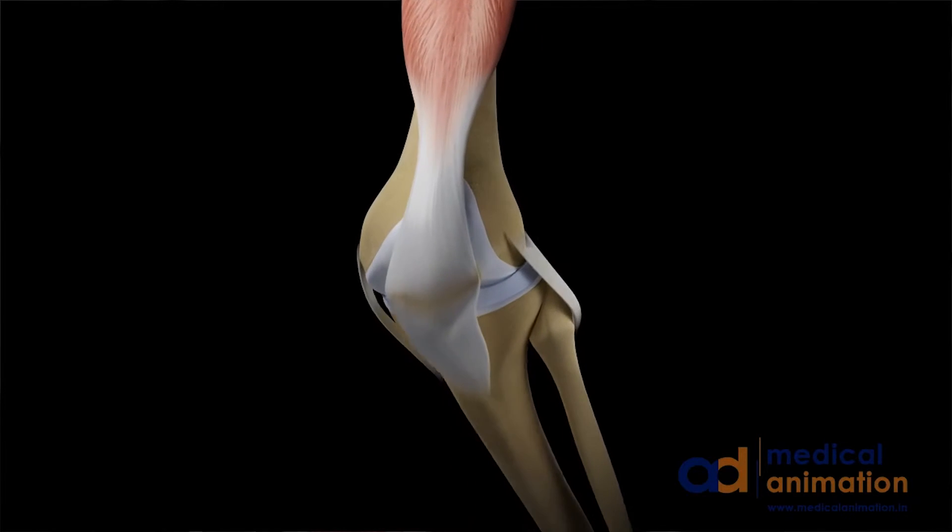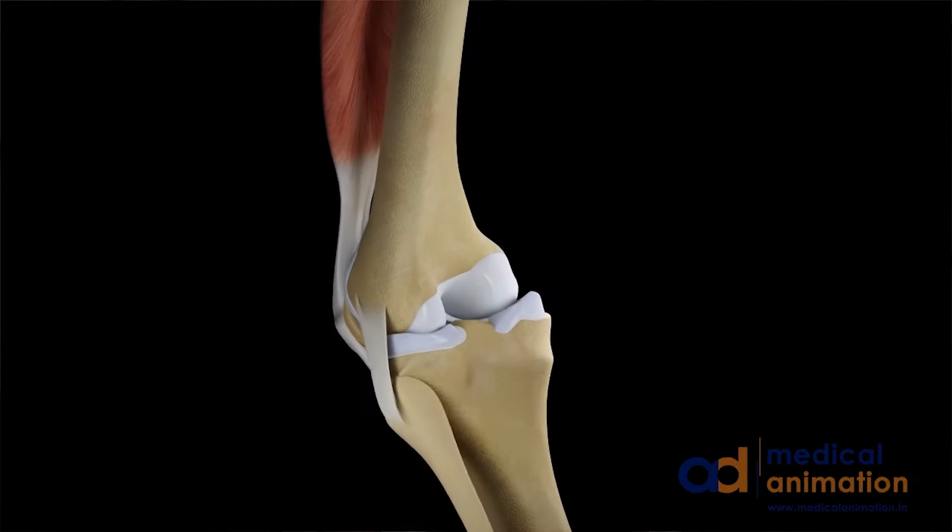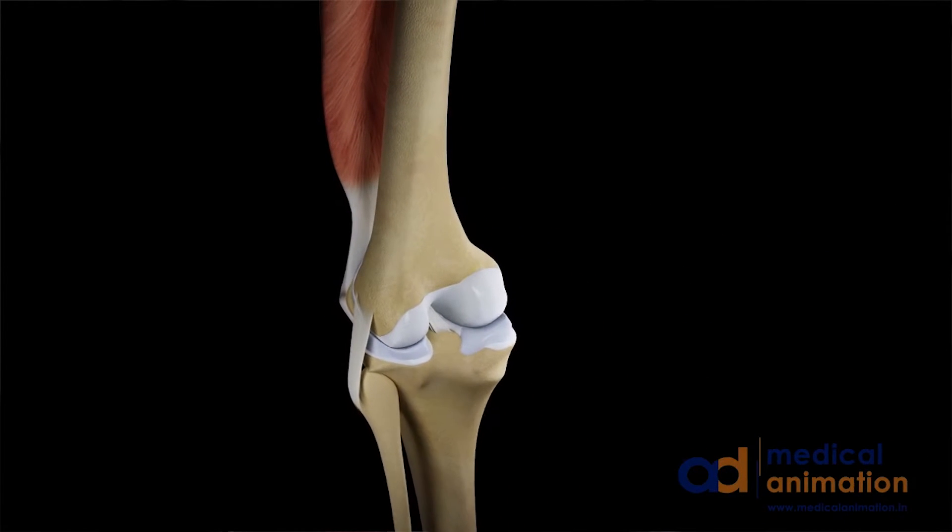As simple as placing an implant may sound, it actually involves a very complex set of measurements and angles. If an implant is misaligned or positioned incorrectly, it is more likely to function poorly and suffer from uneven or excessive wear.